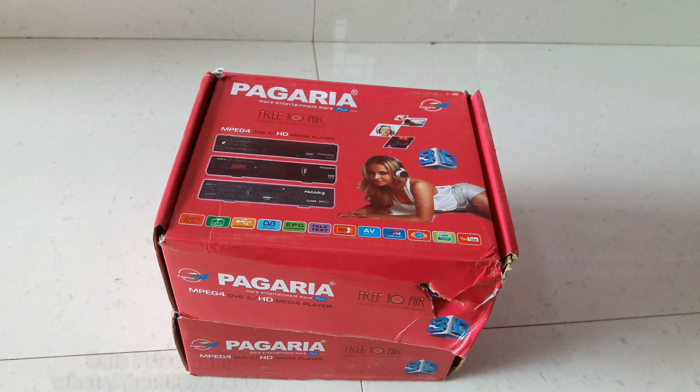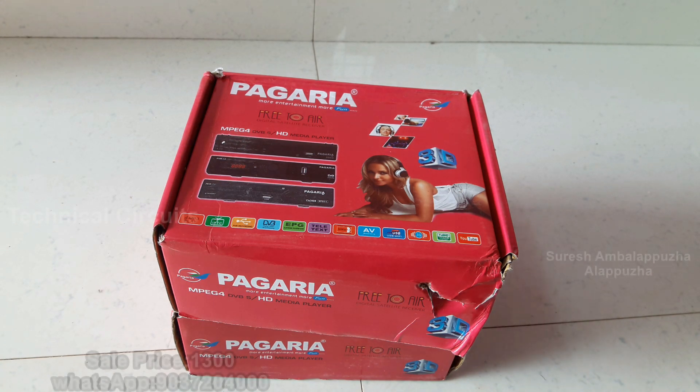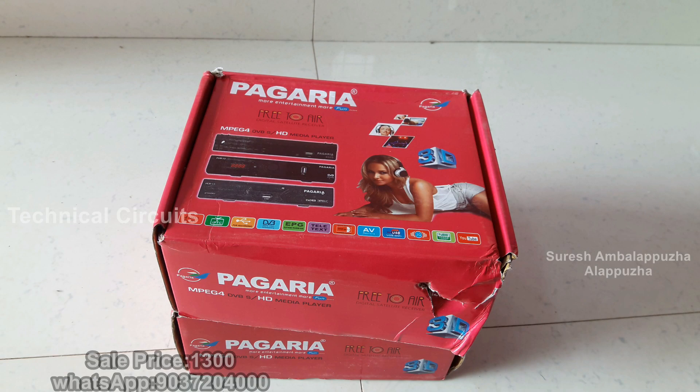Welcome to the unboxing video on the Technical Circuits YouTube channel. This is the MPEG4HD set-up box.